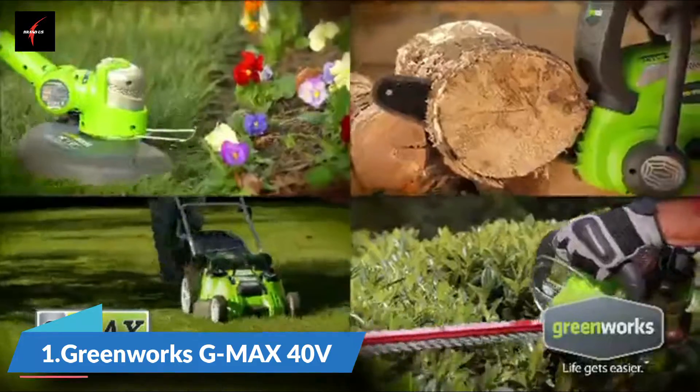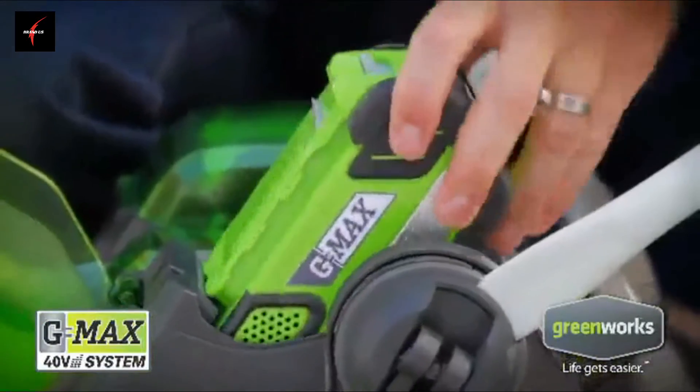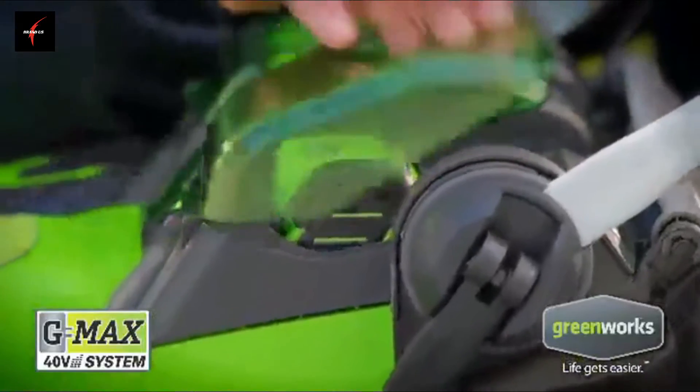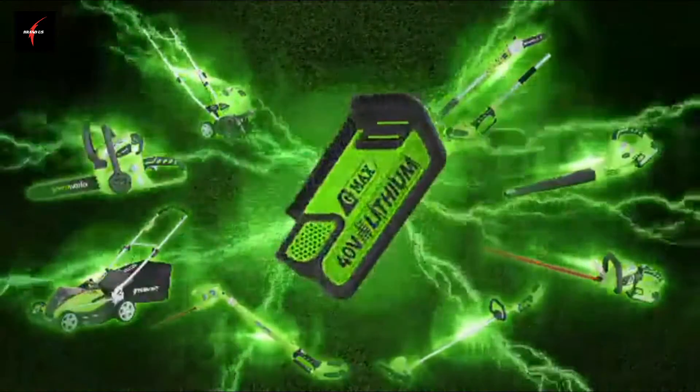The GMAX system — powerful enough to run all your Greenworks tools. Interchangeable 40-volt lithium-ion batteries to eliminate the need for gas. GMAX: a single power source for every tool in your yard.